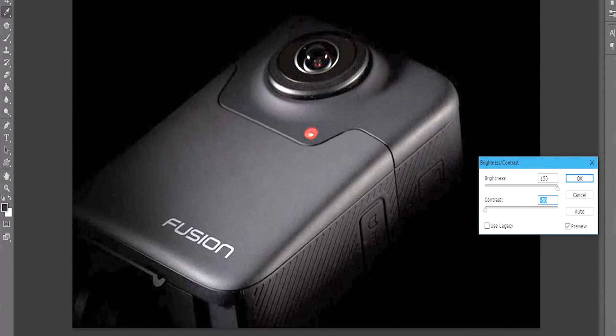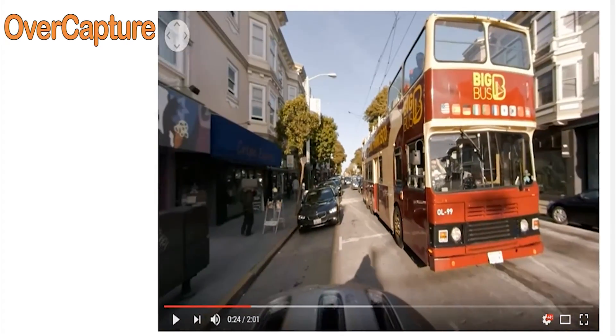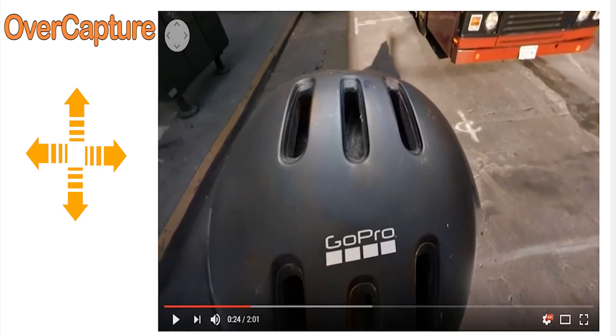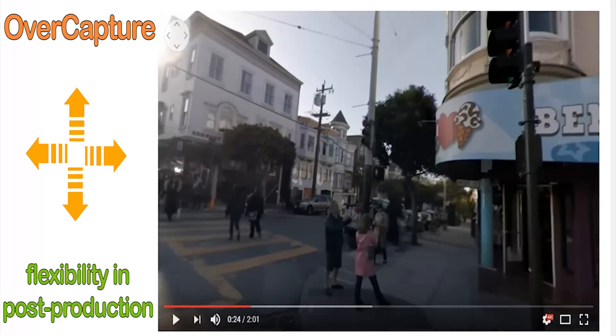But what I really think will be the big seller here is the software that will come along with it. GoPro mentioned a new feature mode called OverCapture which allows you to freely move around and grab HD pictures from the spherical captured content, which in effect gives users more flexibility in post.